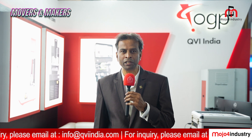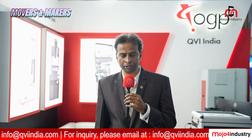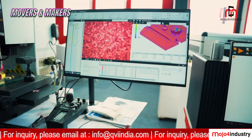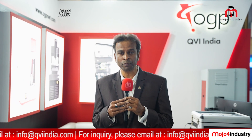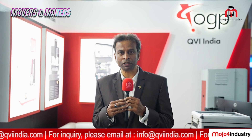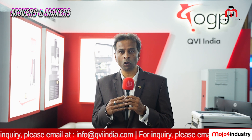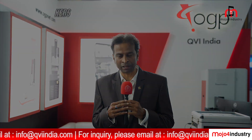At Imtex 2025, our focus and objective was to showcase our latest range of video measuring machines. We have also introduced 3D scanning machines, and I believe these are going to help the Indian manufacturing industry — especially the electronics sector and aerospace sector — delivering high accuracy, high speed, and a reliable global trusted brand at very affordable pricing.